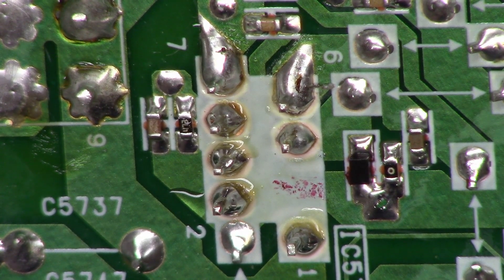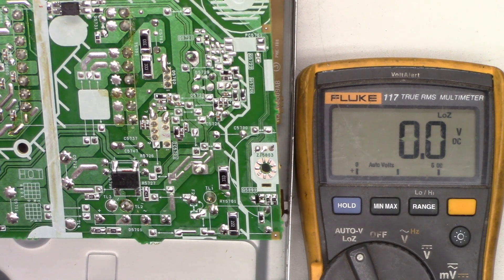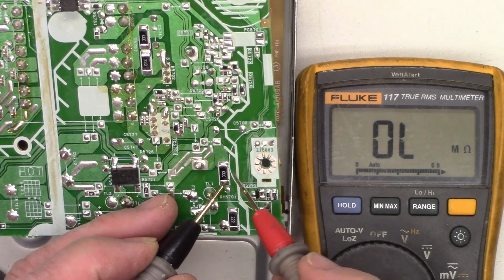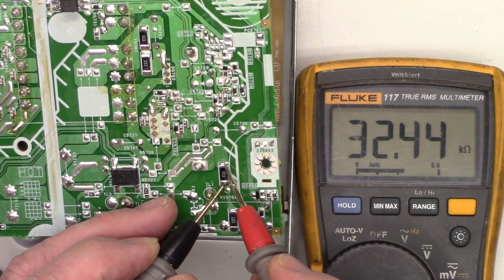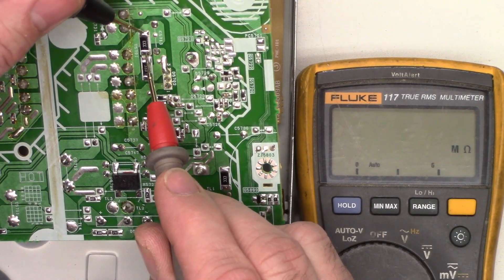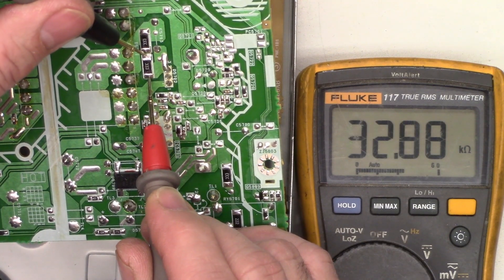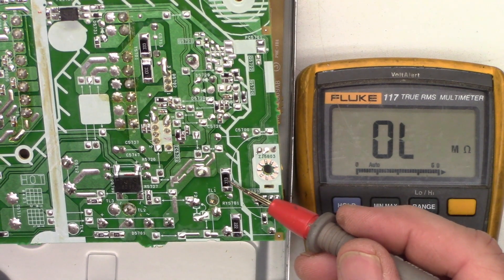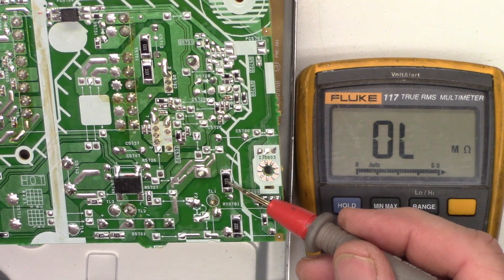Any time the power supply won't start, always look for high-value resistors because those typically go to the bootstrap circuit. That circuit charges a capacitor allowing the power supply to start for the first couple of oscillation cycles until it can sustain itself. I check a 2.2K — reading 2.192K, good. Two 33K resistors read 32.8K each — good. I've seen high-value resistors fail, usually in the 300 to 400K range.